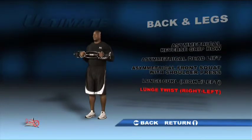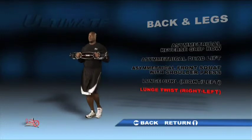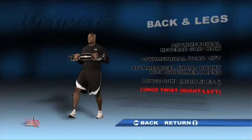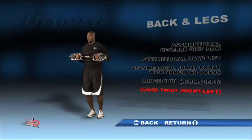Hold the bar at your chest with your palms facing each other. Step forward with your left leg and bring your right knee toward the floor as you twist your upper body toward the right. Push back off your left leg to return to your starting position and repeat. Do this exercise on each leg.